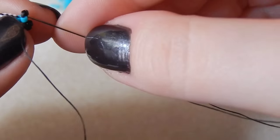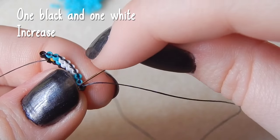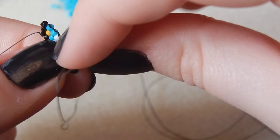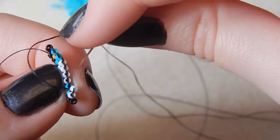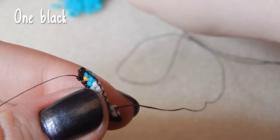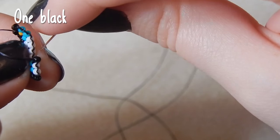I'm going to stop explaining how to increase because you all know how to do it since you've watched my basics video. Picking up one black and one white bead — we're increasing on this row as well. Then one more white bead we're attaching, and one black bead.